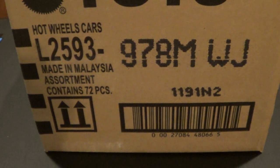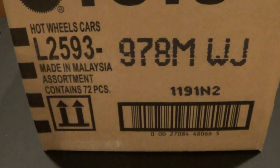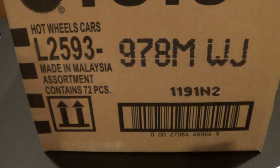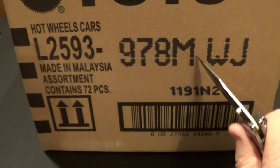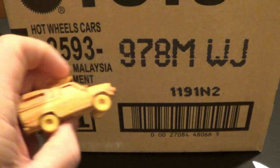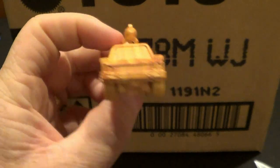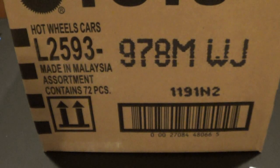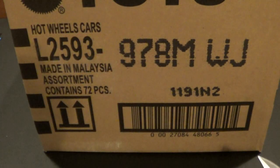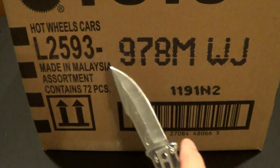What's up everybody? I am going to be filming my last video of the day. This is July 31st, 2021. I've already recorded the L-Case, then I recorded the 2021 Retro Entertainment that contained this and this car. So now I am going to start on the M-Case.